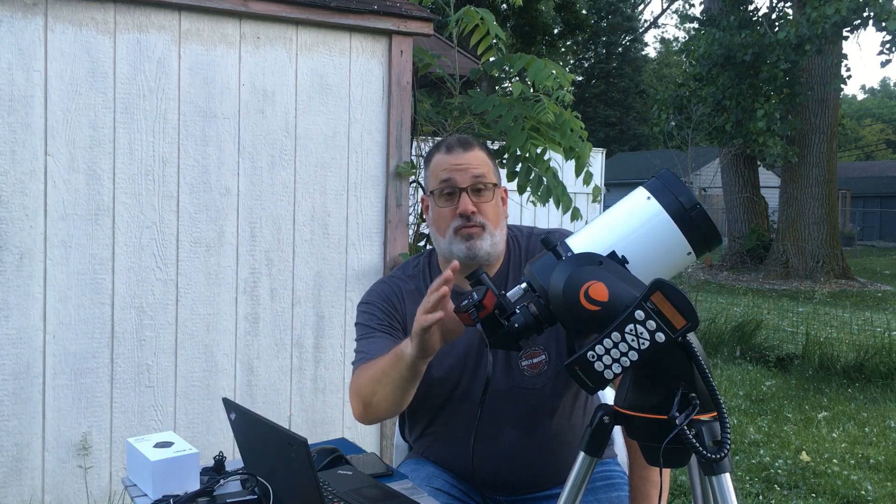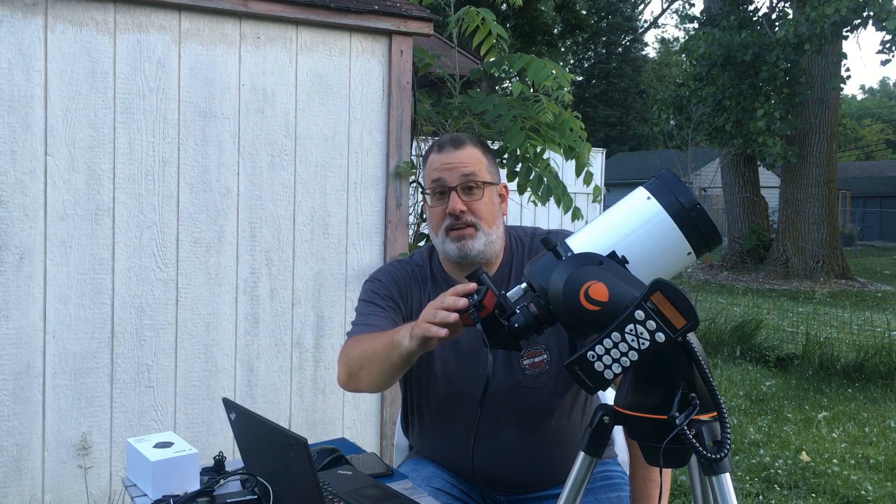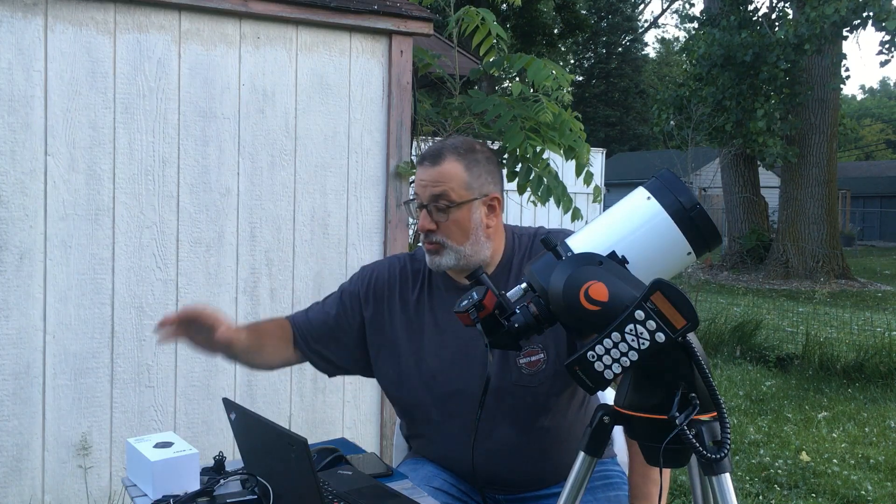This camera is four times the size. The pixel size is the same between the SV Boney, which is an IMX290 sensor — color sensor — and the Player One Uranus, which is an IMX585. The 585 has the same pixel size, there's just four times as many. So this is an 8.3 megapixel camera versus the 2 megapixel camera — it's four times bigger all the way around.